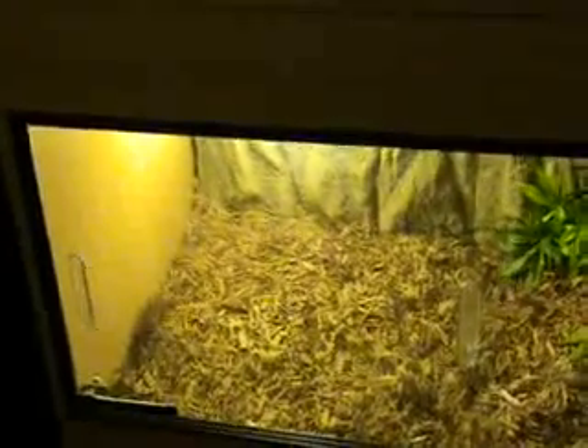You need a hide on both sides. In the warm side hide, the temperature needs to be in the low 90s, and in the cool side hide the temperature needs to be in the low 80s. So once you've got your tank, your bedding, and your heat sorted out, you're going to need to think about how to decorate your tank.